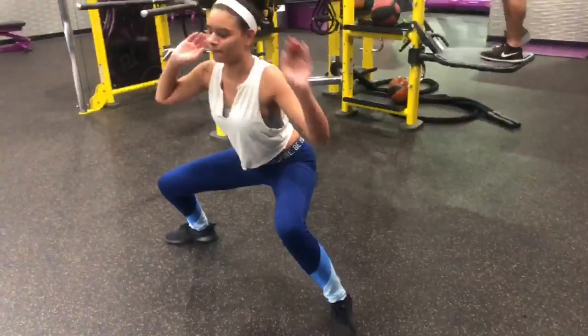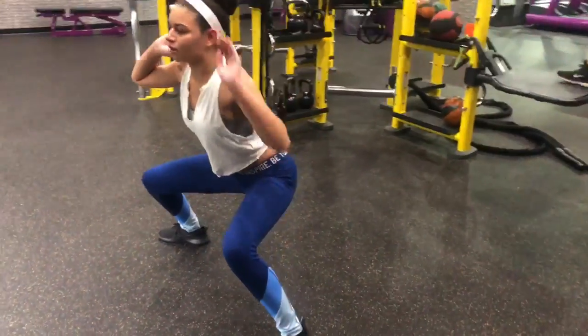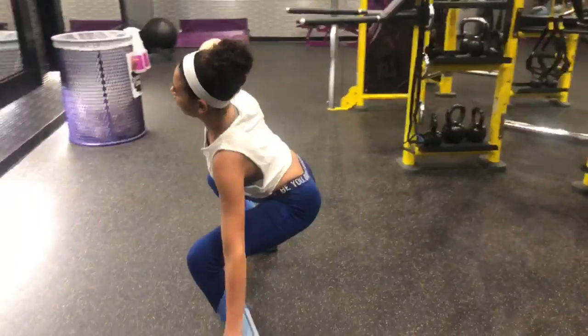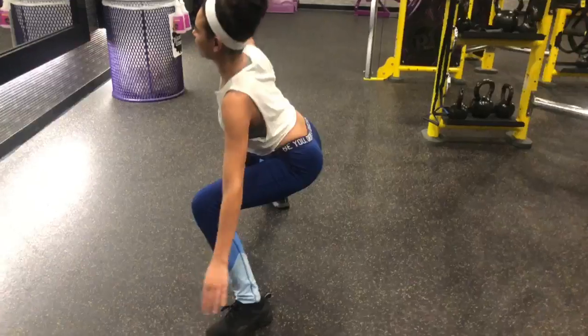Non-modified on that side. Notice how she's bending through her sides, working through the core and the obliques. Legs are working, knees at 90 degrees, hips are back. Alright, rest.